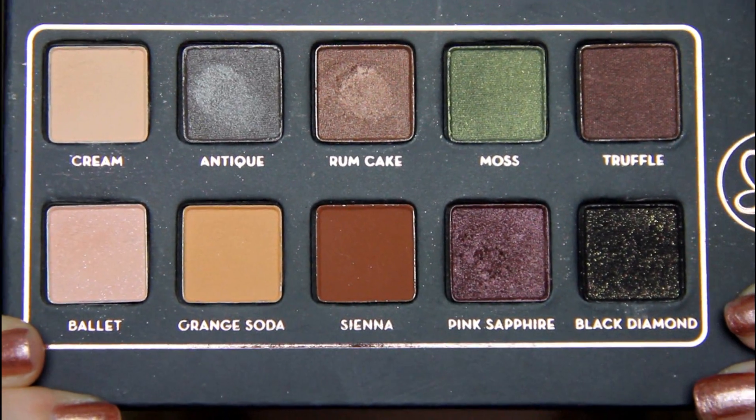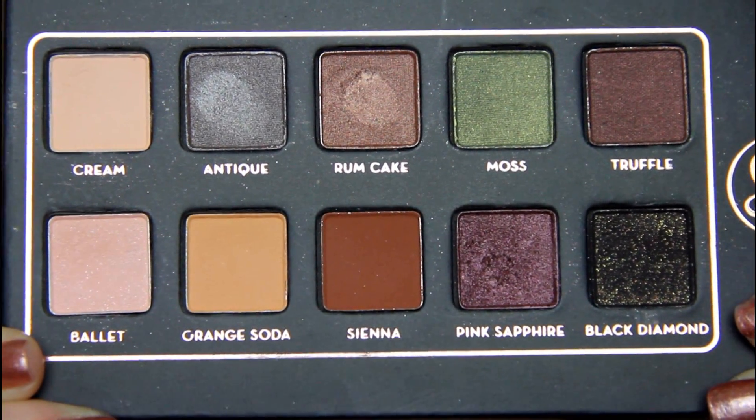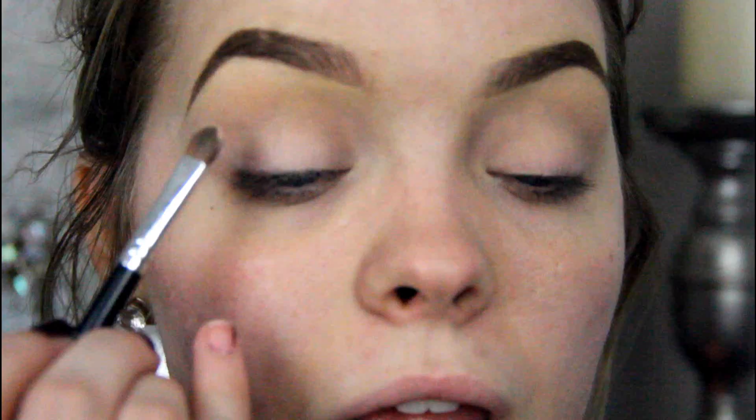So this is a close up of all the colors in the palette. For what I created today, I used the entire bottom row. The first color I'm going to use is Ballet, and I'm going to focus this color all over the eyelid. Next, I'm going to take Orange Soda with a very fluffy brush and just put this through my crease.